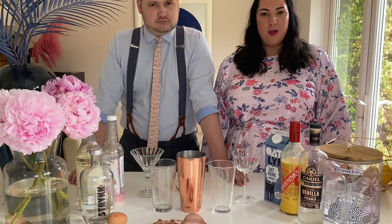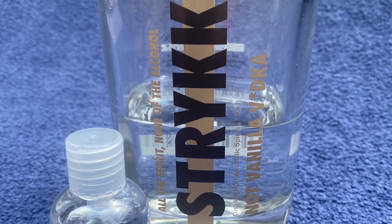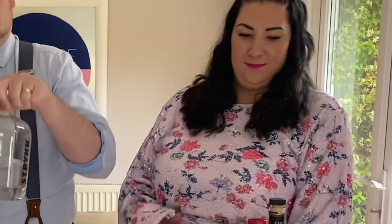For the boozy version, bottle 11 includes Cariel vanilla vodka. The non-alcoholic version's base spirit is the Strike not vanilla vodka, and this comes in bottle 14 — just pour that straight into your shaker. Then do the same with the vanilla vodka for the boozy version.